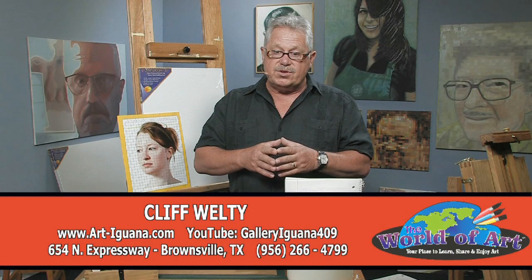How many people do you know that want to sit there for 12 hours while you paint their picture? So use different ideas, experiment, and maybe these ideas will be helpful to you as well. If you'd like to see a little bit more of my work, you can go to my website — I want to invite you there. You're welcome to go in and sign my guest book, look at the artwork I have there, and I have some videos on there as well. It's at Art-Iguana.com.